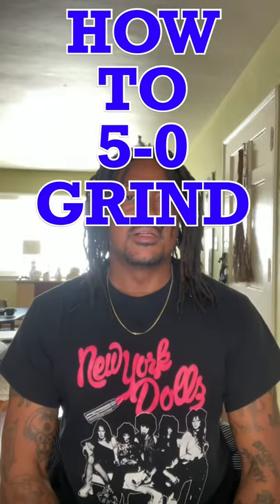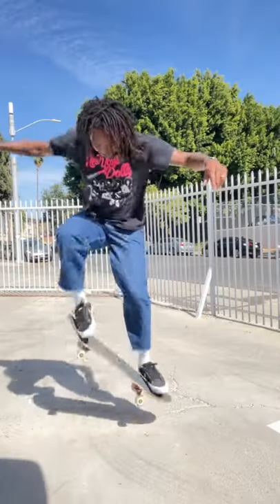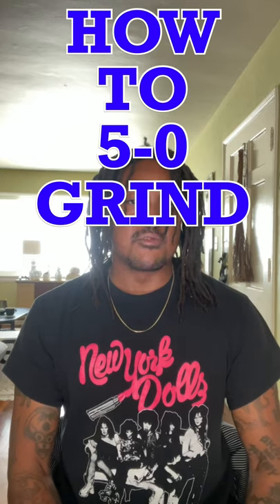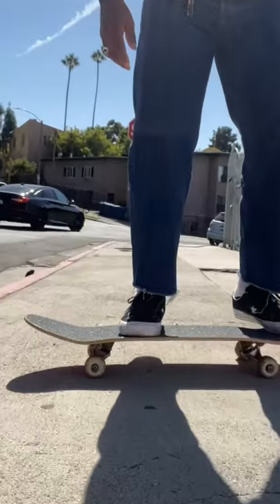After that, you should start doing little ollies and pushing your tail into the ground. For your setup, you're going to have your back foot with only your toes touching the center of the tail. Your heels should be off the board, weight should be on your toes on that back foot. Your front foot should be covering more of the board, but your weight should still be on your toes.